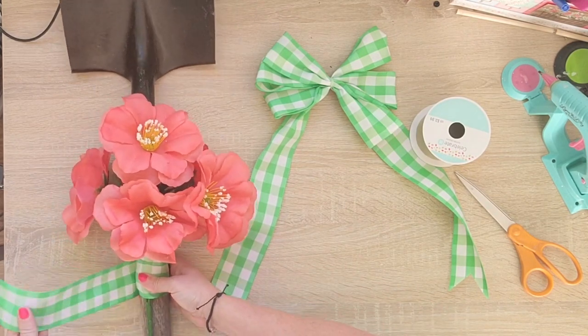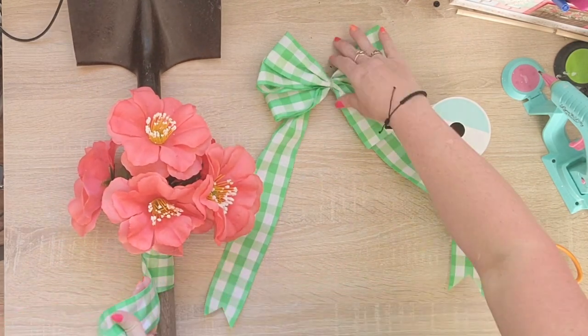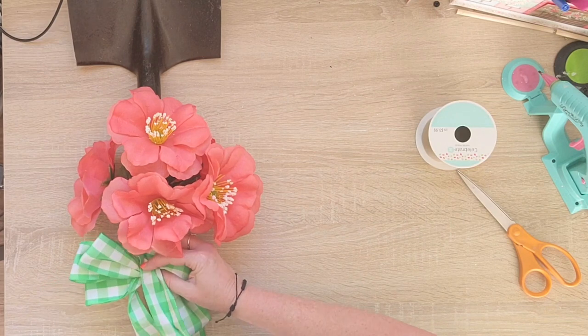Alright, so back to this project. I'm just adding the bow, and then we'll put it in the yard and we'll be ready to go.